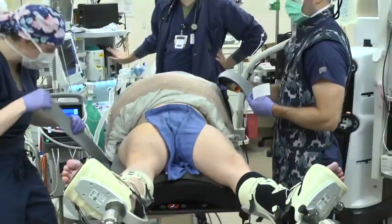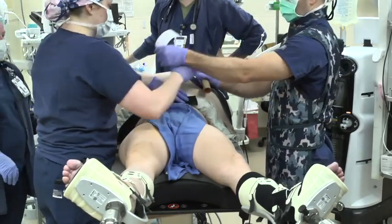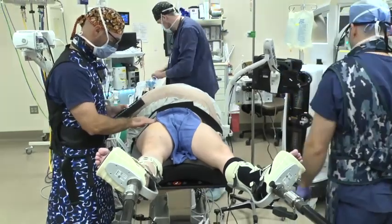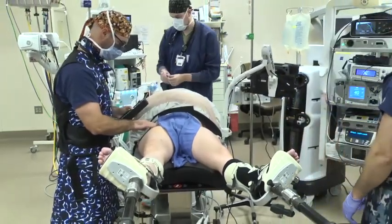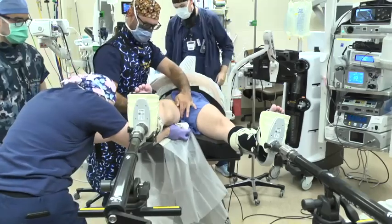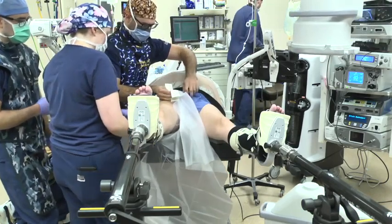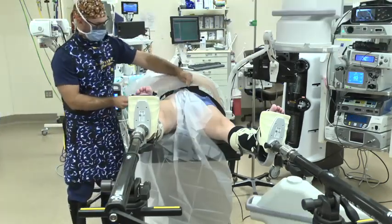Safety straps are then applied. The iliac crest is then palpated to ensure that the operative site is still exposed. The height of the bed is then set to the surgeon's preference. To protect the equipment, the operative extremity is draped with a 10-15 drape under the leg and a 10-10 drape proximal to the iliac crest.